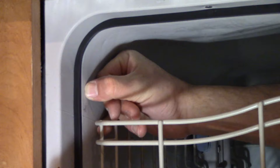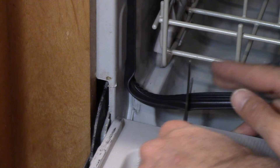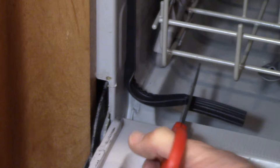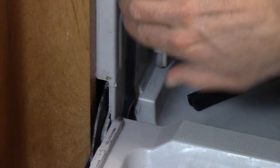Just feed it all the way down into the bottom. You can get a pair of scissors and cut off the rest. Then smash it down in the corner. And that's about it.